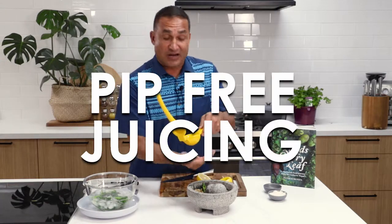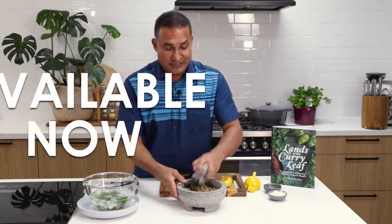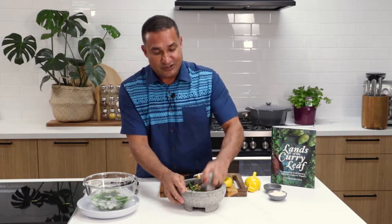And you don't have to strain. My son says that's my signature move — squeezing a lemon and catching the pips — but with that juicer you don't have to do that.